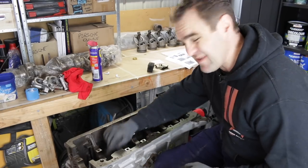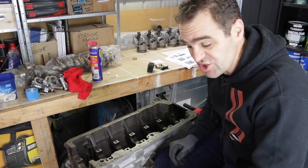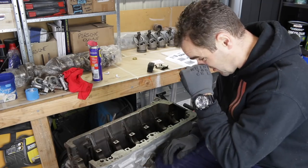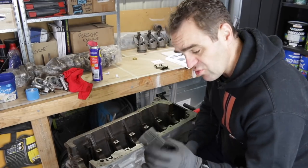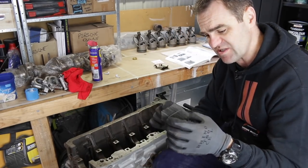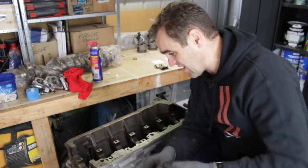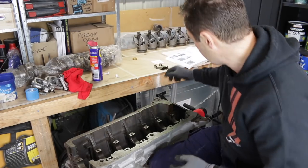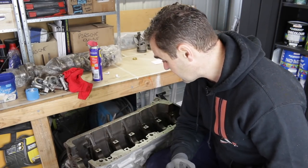Alright, threads are cleaned up — there was very little wrong with them. The threads were in quite good condition anyway; I just ran the tap through for peace of mind and to make sure it's all perfect. Now I'm going to go in and install the crankcase breather, which is this weird-looking bit of fly screen that's bunched up. That just tucks in down inside the block, and then I just have to install this cover and we can move on.